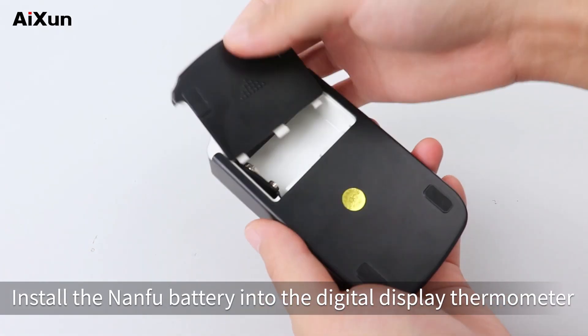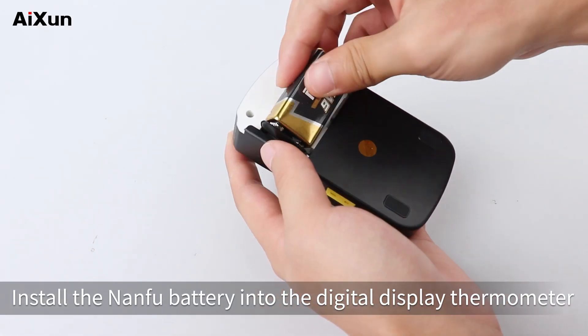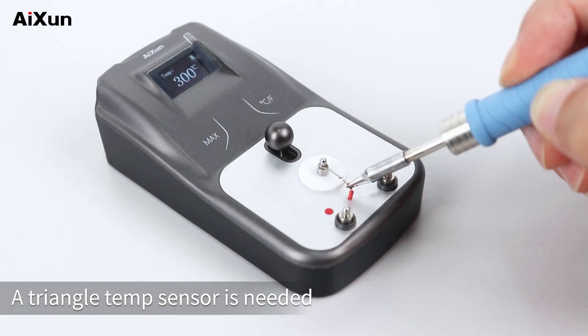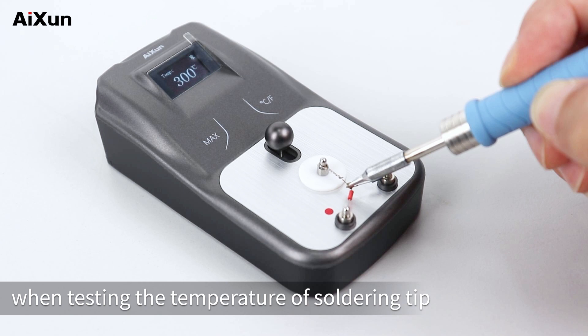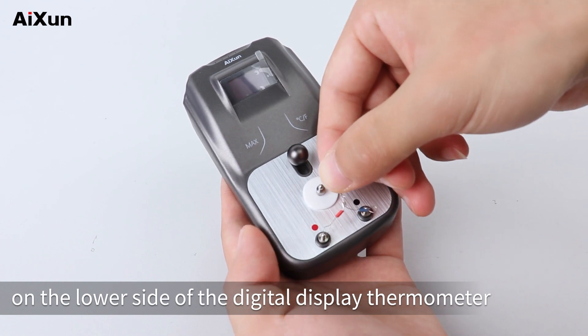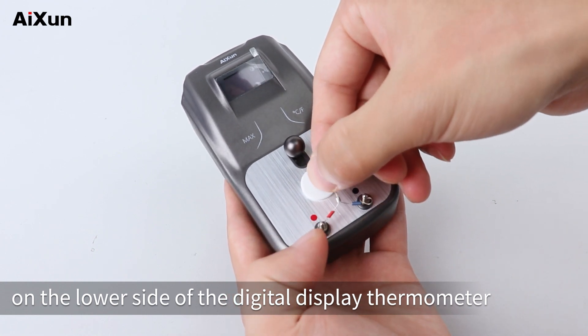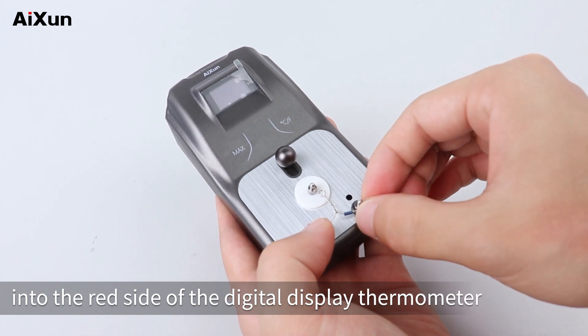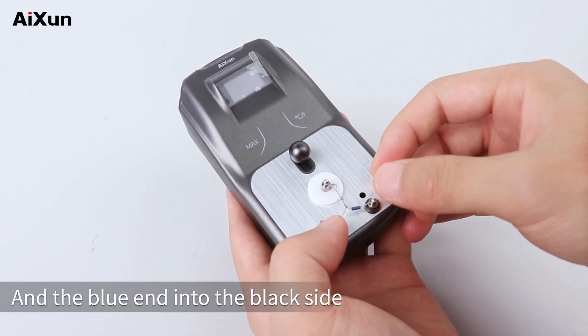Install the NANFU battery into the digital display thermometer. A triangle temp sensor is needed when testing the temperature of a soldering tip. Put the triangle temp sensor on the lower side of the thermometer — the red end into the red side and the blue end into the black side.